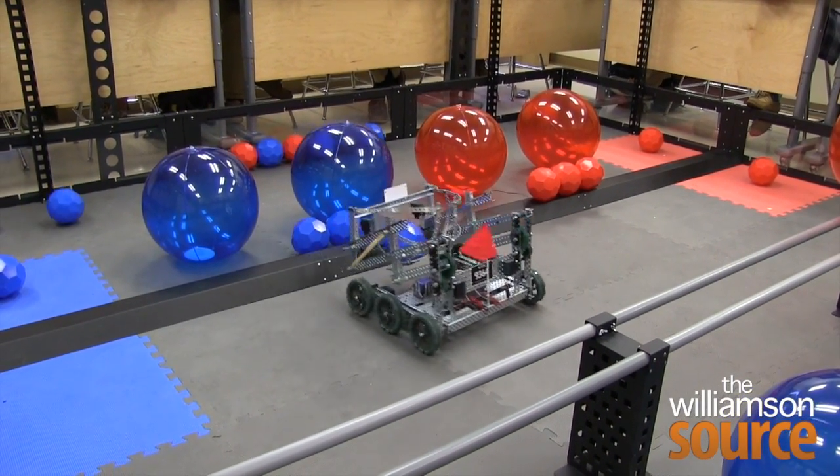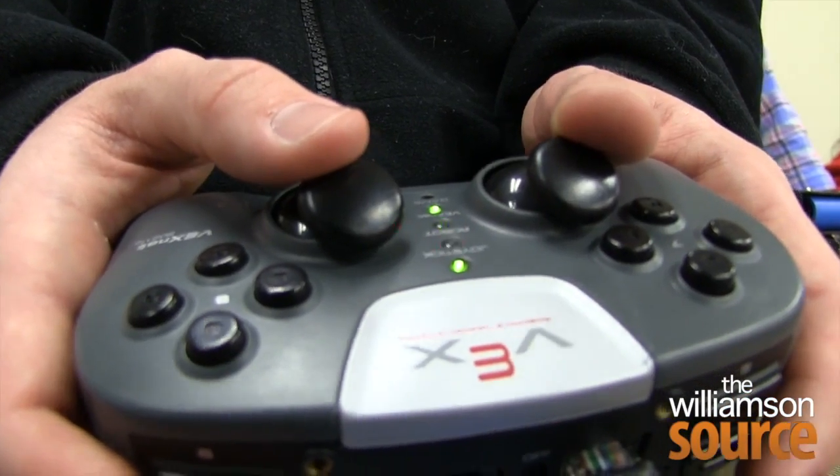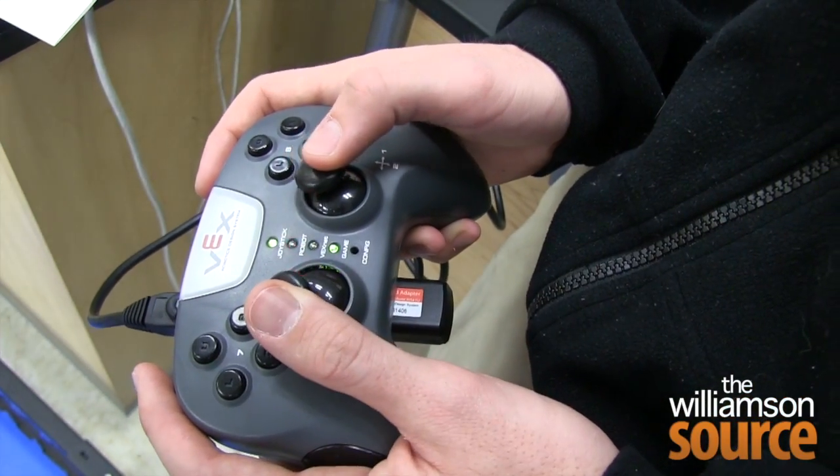A team of four seniors from Brentwood Academy built this robot. The controller is almost basically like a game controller — all the buttons are the same and everything.